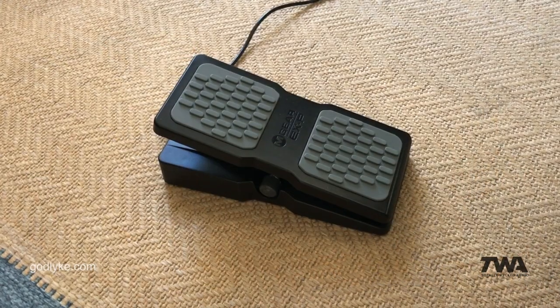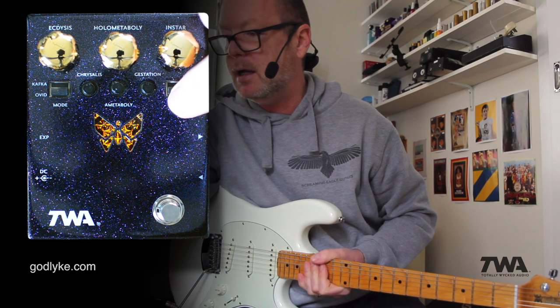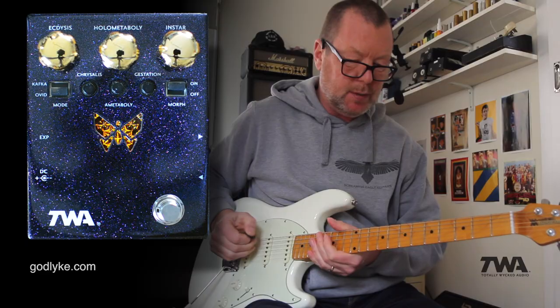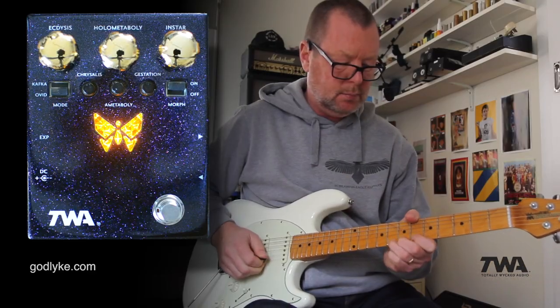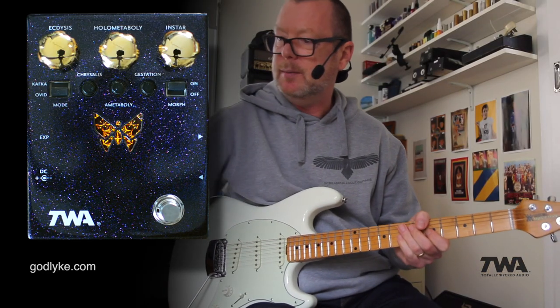I'm going to plug the expression pedal in — our M-Audio. I'm going to take this instar control back a bit and switch the morph on. We're going to now have a bit of swell action, and I'm going to up these gain controls a little bit more.